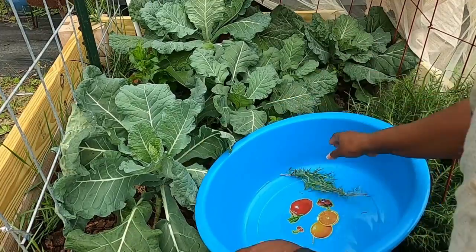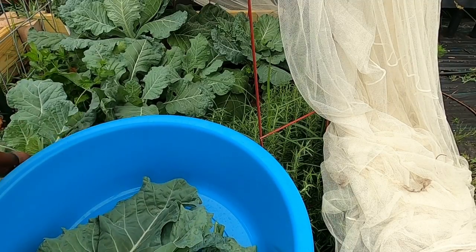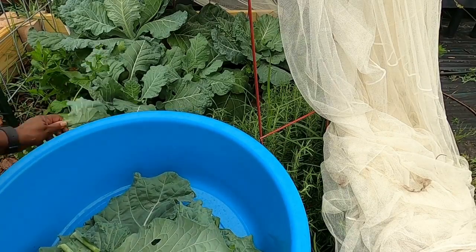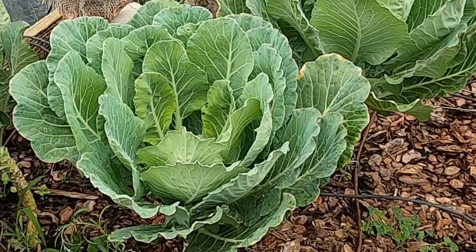As you can see, our collard greens have thrived in the sunny days and cool nights of spring. They've grown tall and lush, providing us with plenty of nutritious and delicious greens throughout the season. This is my fourth harvest. Now it's time to harvest the remaining plants and enjoy the fruits of our labor.